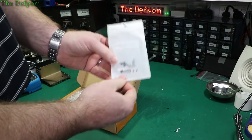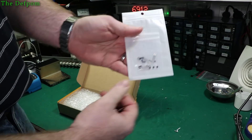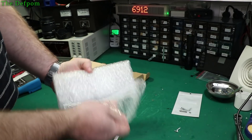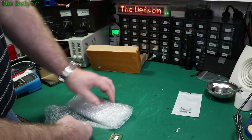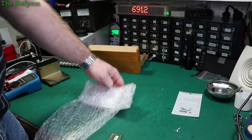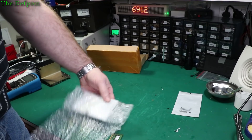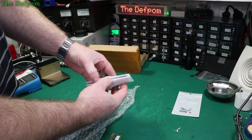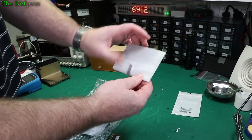We have some screws and some little brackets — these are for MacBook trackpads. I recognise those. Plenty of padding, nicely packaged actually. I'll give them credit for that. So in here we have two trackpads for MacBooks.